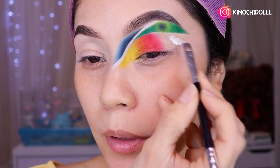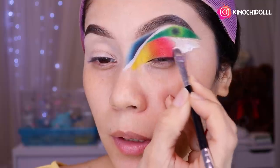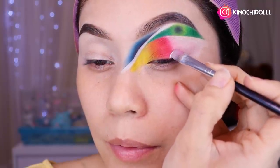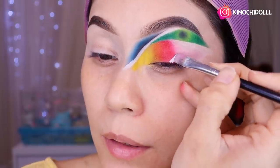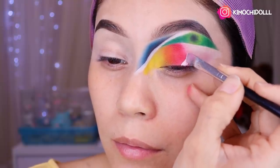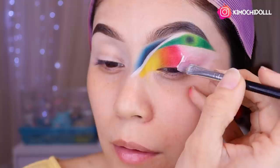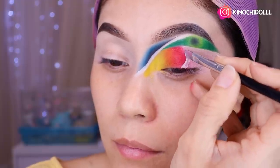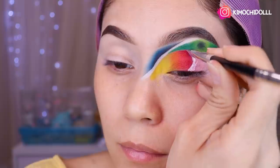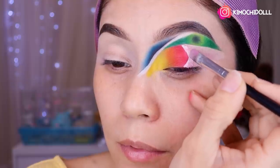Ahora voy a venir con el corrector blanco de Yassi y voy a estar colocando en toda esta zona de aquí. Vengo por aquí y voy a estar haciendo como un corte en forma de curva, poco a poco. Más o menos así, y de ahí lo difuminamos hacia afuera.